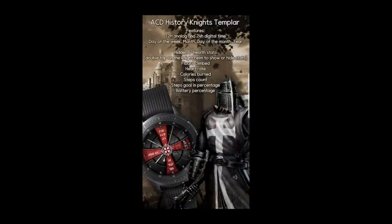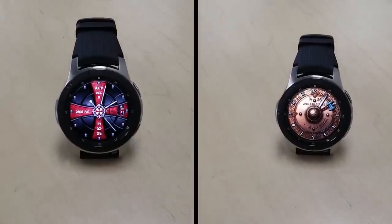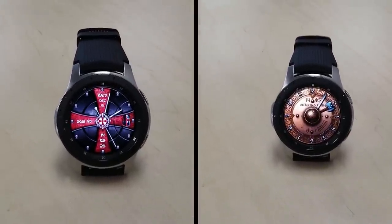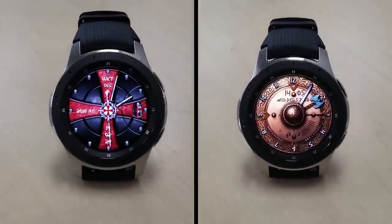As I said at the start of the review, these two faces are only going to be available for free for the next three days, then they'll be switching back to paid versions — so make sure you go grab a copy before the offer expires. A big thank you to ACD for sharing these freebies with the Jibber Jab family, and another big thank you to all of you for your continuing support. Enjoy your weekend and I'll catch you in the next episode.